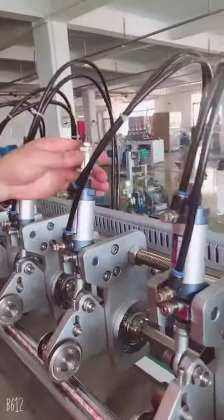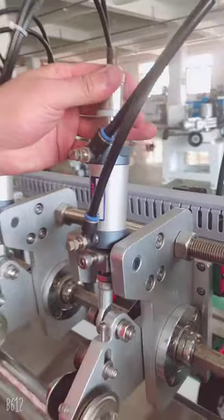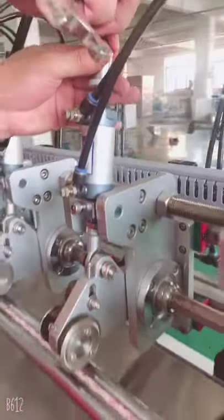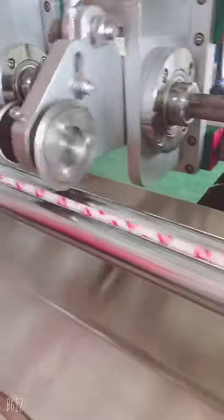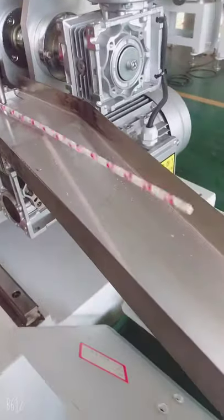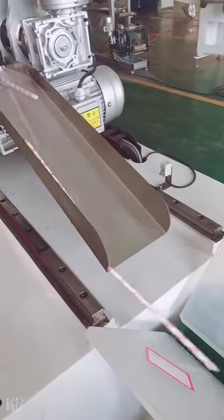First, we should loosen the screw to adjust here. This way we can get the cut strong very well. See? Yeah, each one we have already cut.